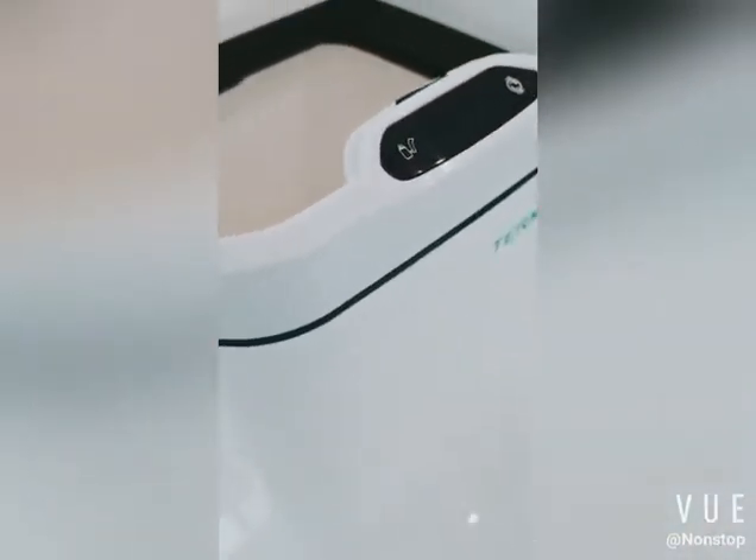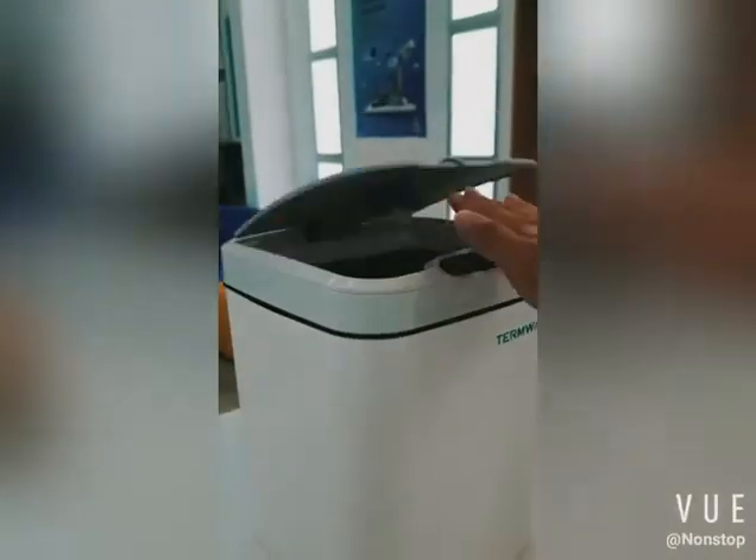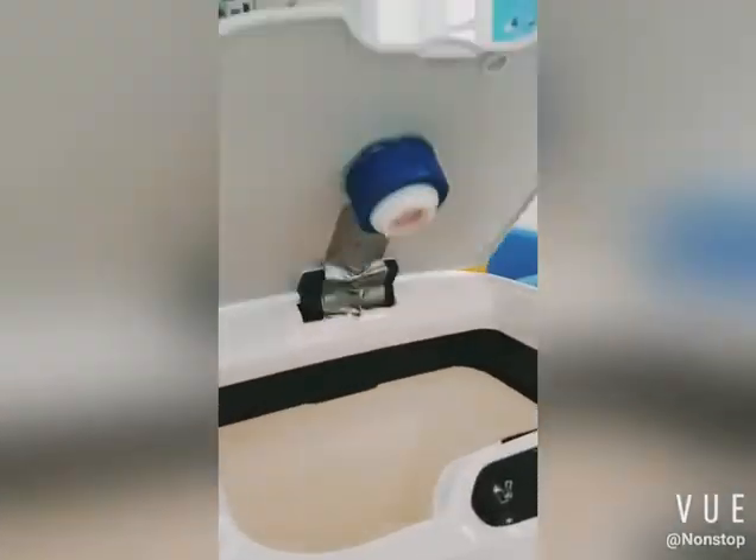There are two ways to open it. The first way, you just need to approach it and it will automatically turn on. The second way, you can kick it when it is on the ground, and it will also open automatically.